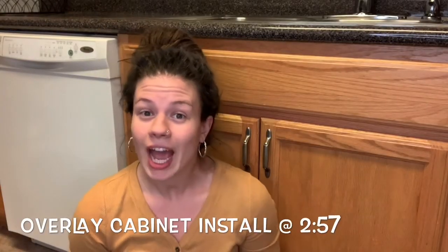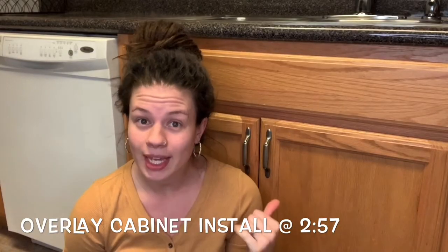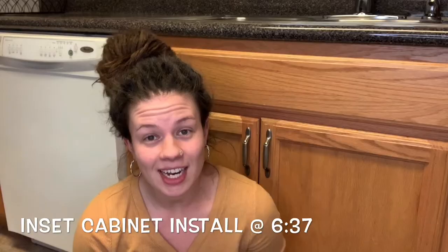Today I am super excited to be partnering with Eco Baby to show you how to install their latest Eco Baby Magnetic Safety Locks. In this video I'm going to show you how to install these locks on overlay cabinet doors and drawers as well as inset cabinets. And then at the end we're going to do some troubleshooting of common issues that Eco Baby clients come across.